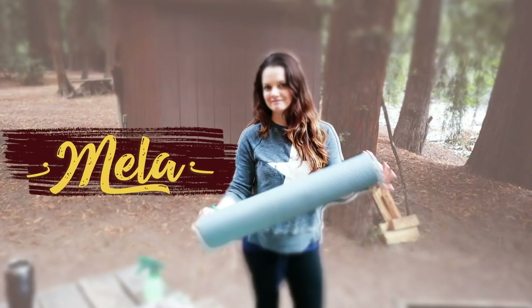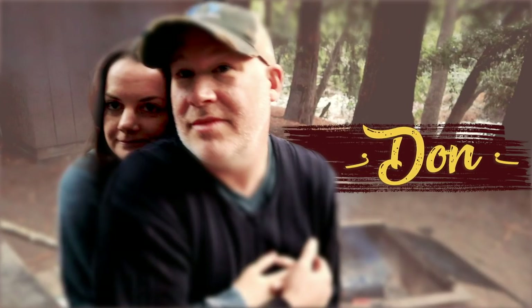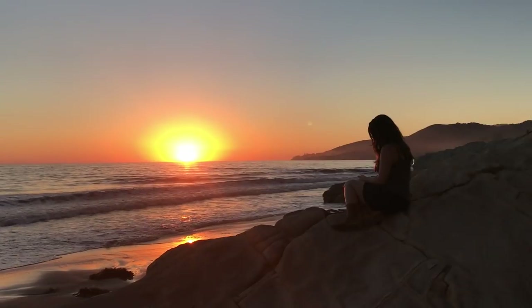This is Mela. This is Don. And we're sharing our experience as we reduce our waste, create a more sustainable lifestyle, and reinvent our habitat.